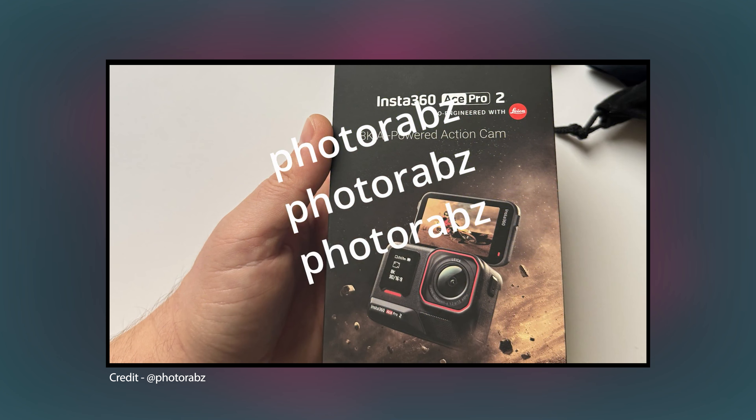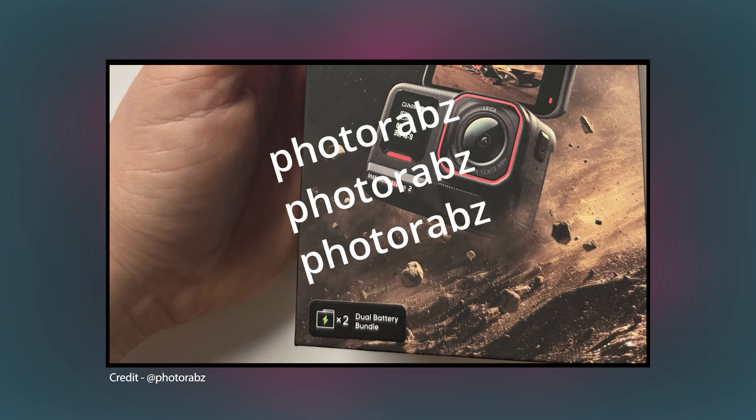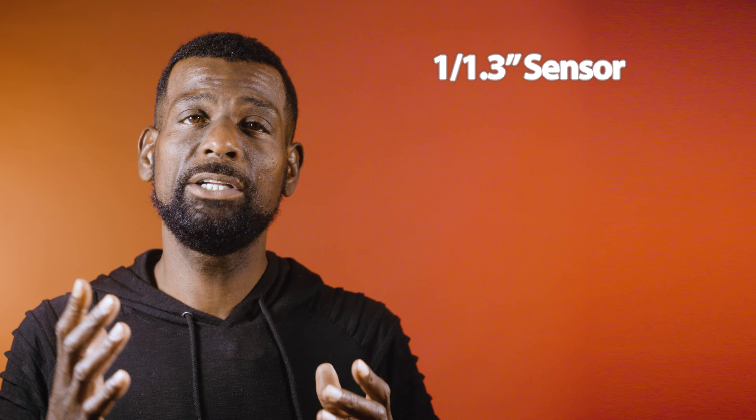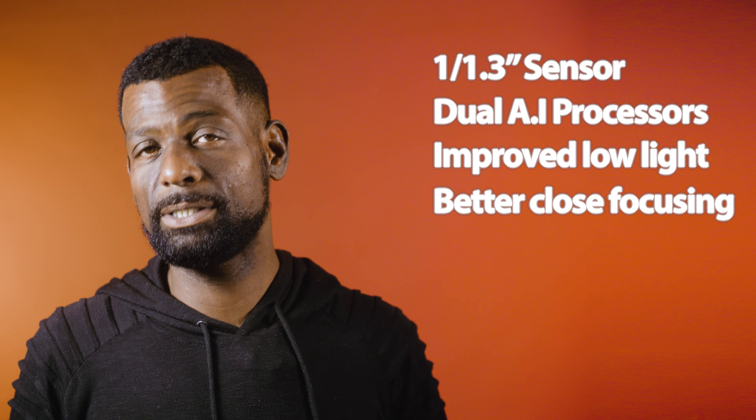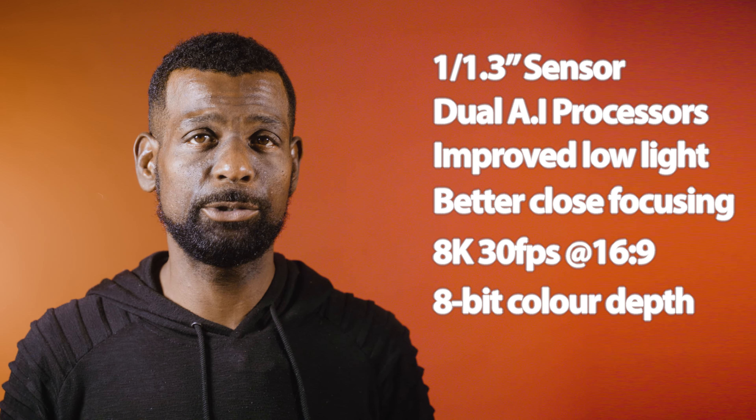The images that I got were from an anonymous email that I received a few days ago, and I was very happy about it because we finally saw the real image of the camera. We don't have 'AI dual chip' written on the camera on the front side because that was the prototype, and the official one does not have that label on the front side. The camera is capable of taking 50 megapixel images — a similar sensor size to the GoPro — dual AI chips, better low light, better close focusing, 8K 30 frames per second at 16 by 9, but only 8-bit color and no mention of battery performance just yet.